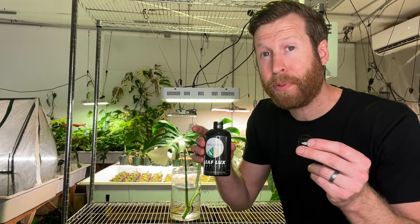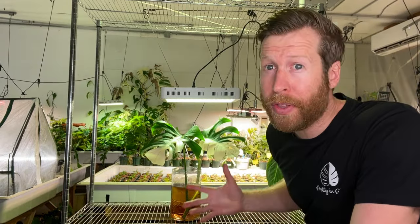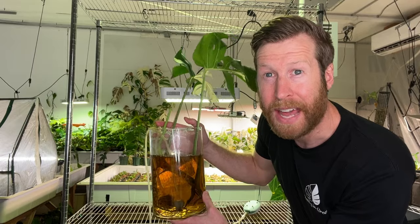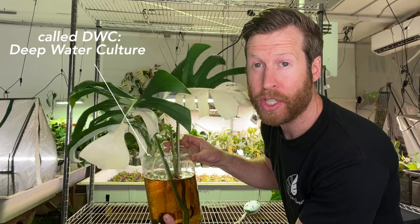For hydroponics, do about two to three capfuls per gallon of water — three if you have a lot of light. It makes the water pretty. Now the only thing we're missing is oxygen. A $15 air pump on Amazon gives us air bubbles being added back into the water for oxygen in the root zone, because roots love oxygen.